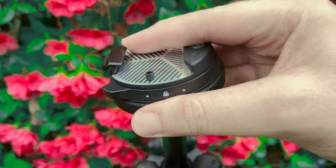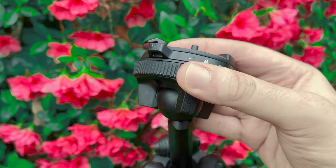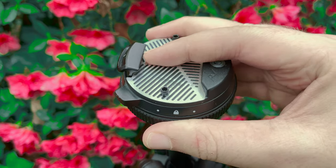No bulky or confusing knobs here, just a single ergonomic adjustment ring for smooth and simple control.